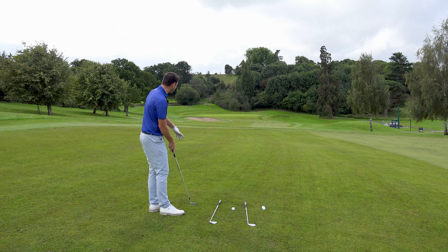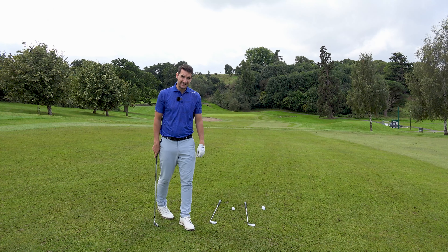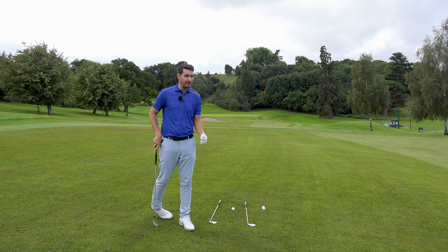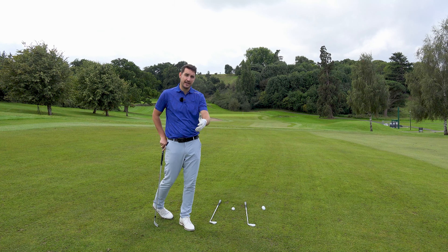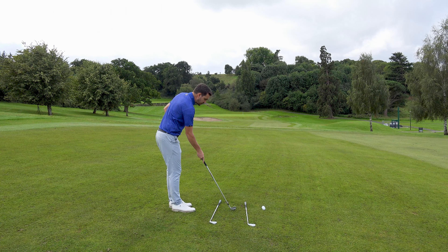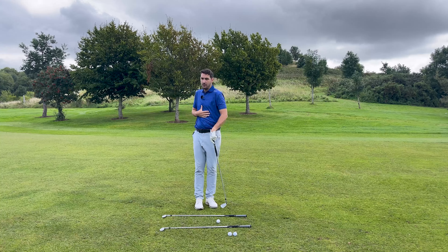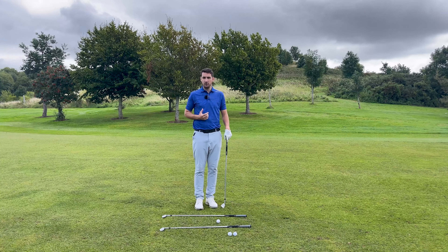So if I want to create right-to-left curvature, I'm going to make sure my swing is more to the right of target and the face is towards the target. Generally, the ball will start where the face points and then curve from there. One of the things I've got to make sure of in my golf swing — I always feel that you can't draw the golf ball without good rotation. If you don't have great rotation, don't bother trying to draw the golf ball. You've probably already hit a fade.